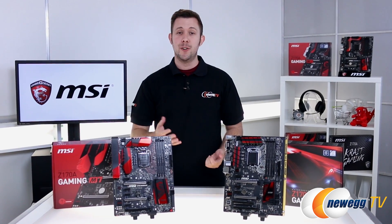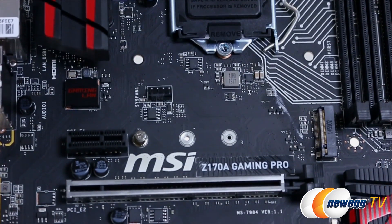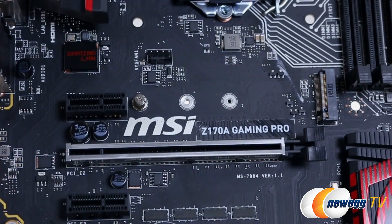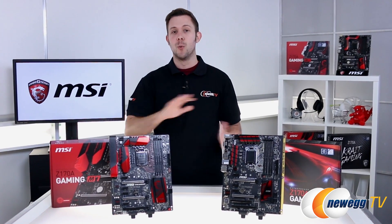If you've recently upgraded your graphics card, you're really going to like this next feature. All these boards have PCIe Armor, which translates into a reinforced VGA connection to protect your video card and enhance structural strength. So if you have twin cards in there, you're not going to get that drooping where you have to worry they're actually going to touch each other. These things are rock solid.